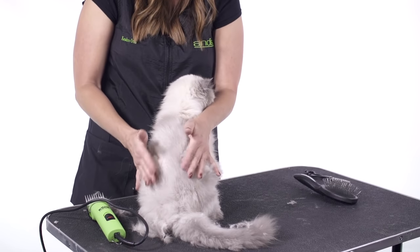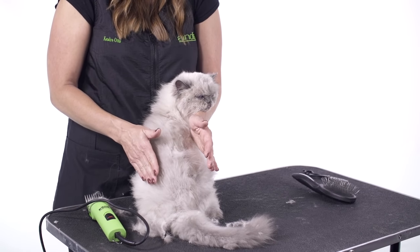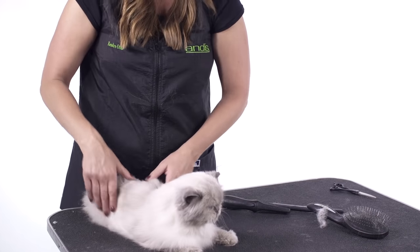You can see the difference between the shorter and the longer — something a little bit more easily maintainable for the pet owner at home. I hope you've learned a lot with all of the tools that we choose to use on grooming cats.